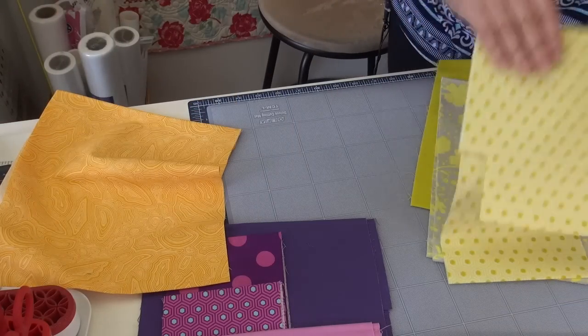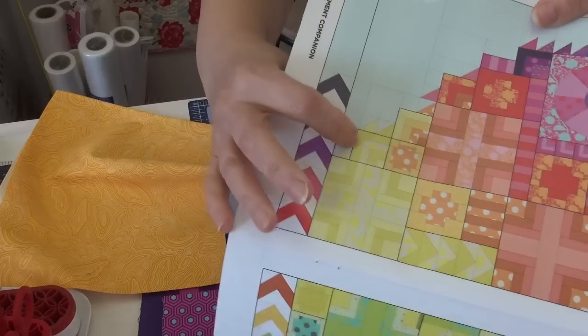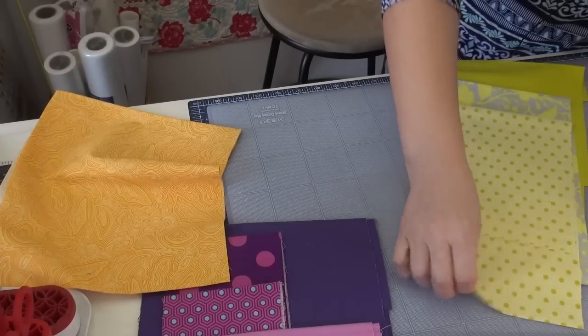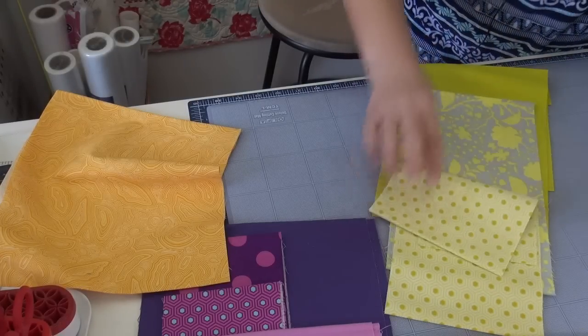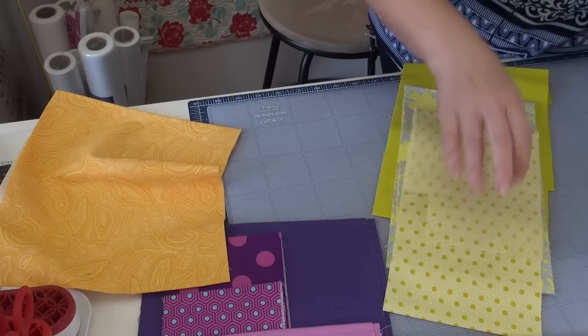Then we go into the sort of really bright greeny yellow. The solid is used twice in the block, so there are only three fabrics: the solid, this print with the gray, and then the yellow honeycomb.